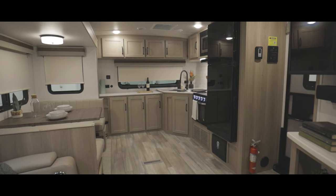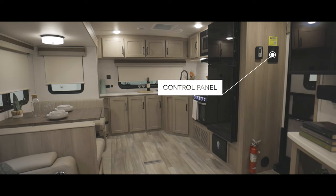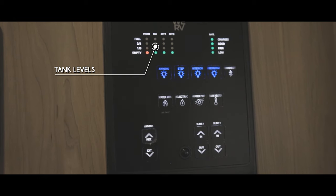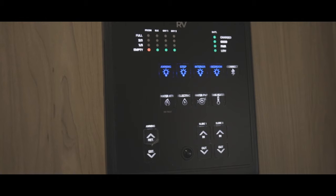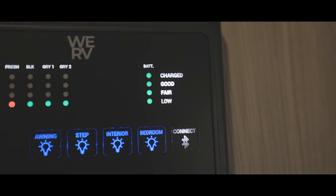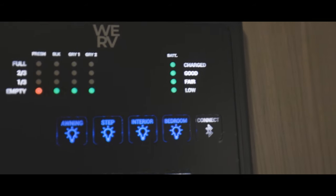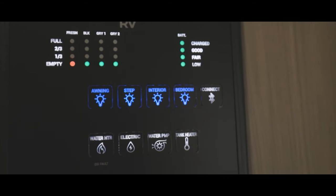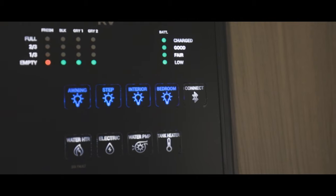Right here by the front entrance, just beyond the pantry door, we have your RV's control panel. The panel is where you can control most of the functions of your RV and monitor your tank levels. Here you will be able to tell if your tanks are full, two-thirds full, one-third full, or empty based on which capacity your monitor panel is showing. To the right of the tank levels, you will also have a battery monitoring function where you can see if your battery is fully charged, in good standing, fair standing, or a low state of charge. Under the tank and battery levels, you will see a button for your awning light, exterior step light, interior lights, and your bedroom lights. You will also be able to turn individual lights on and off by pressing the center button located in the middle of each light cap.